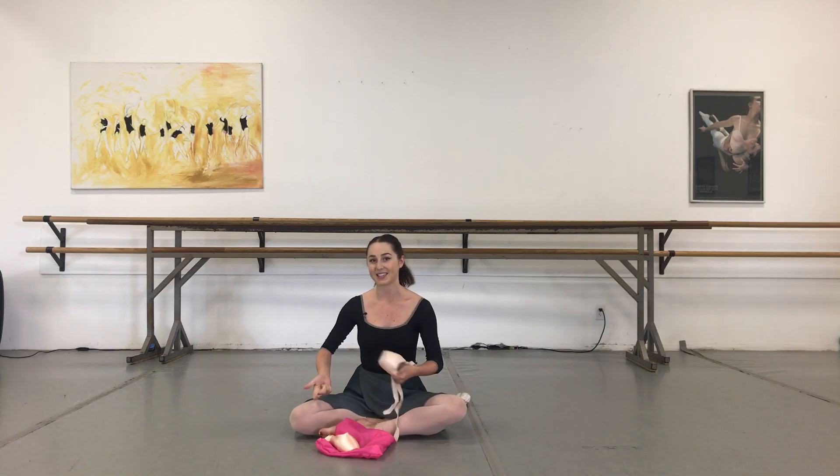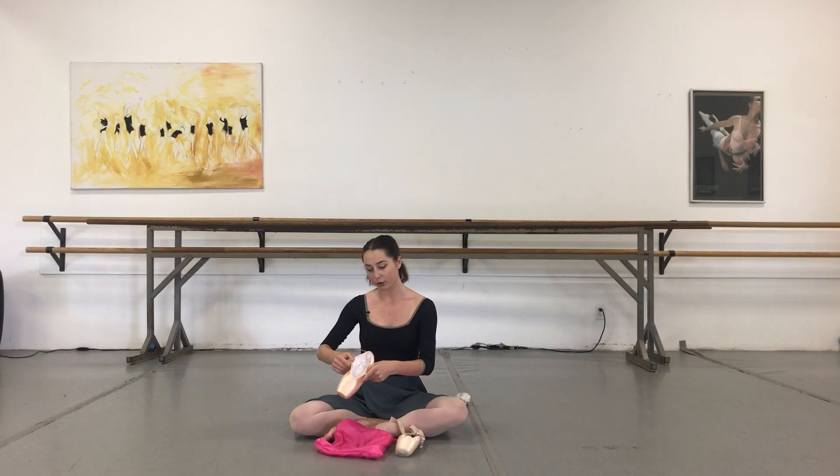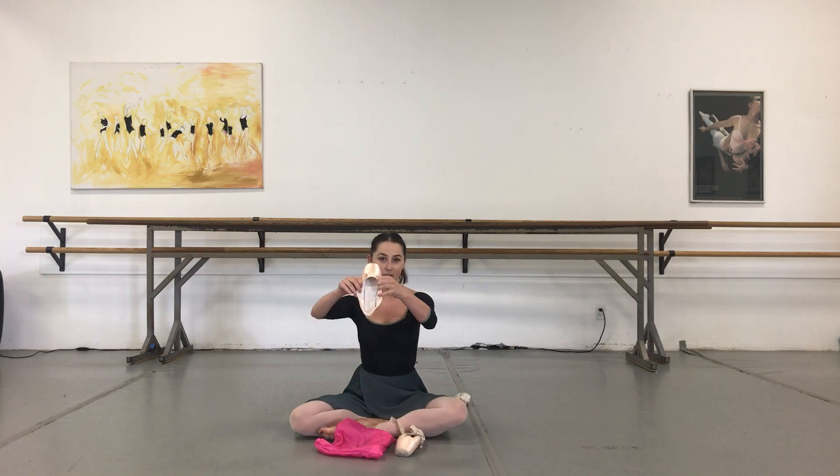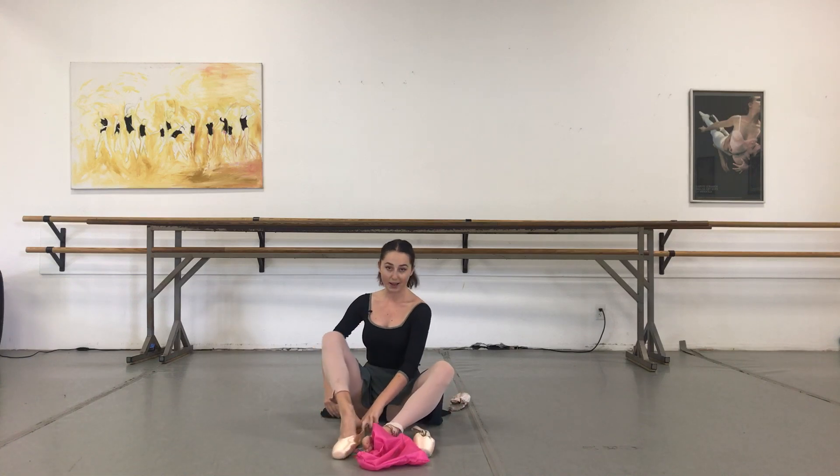Occasionally I'll throw in a box liner if it feels a little bit loose, but typically my feet get a bit swollen from dancing all day in pointe shoes, so I don't like that extra bulkiness. Kyla wears toe pads with her shoes, so her shoe is empty and clean.